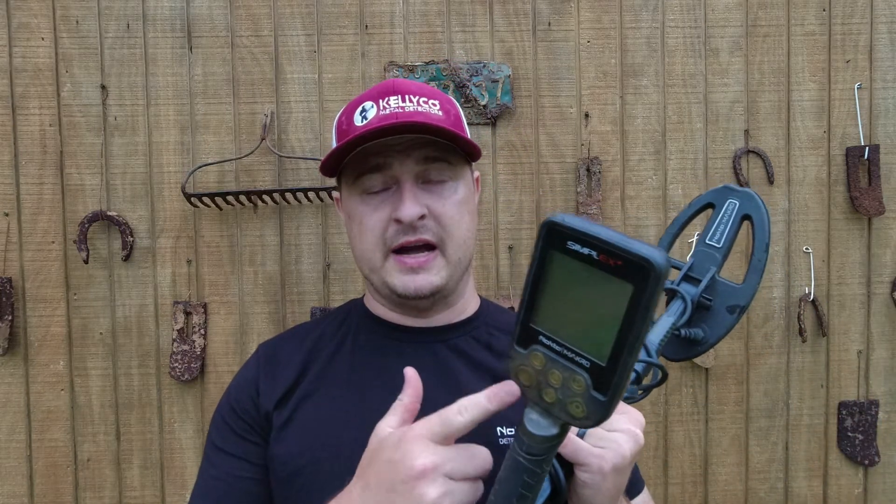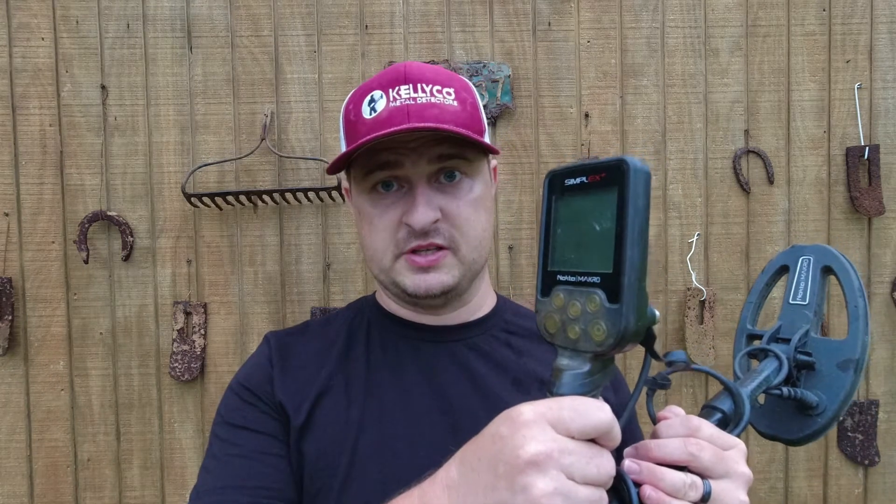The Simplex sat in the box for a month while I continued reviewing the Amphibio. I took the Simplex out for the very first time during the Civil War show down in Charleston, South Carolina in 2020 — that was the very first time I'd ever used it.